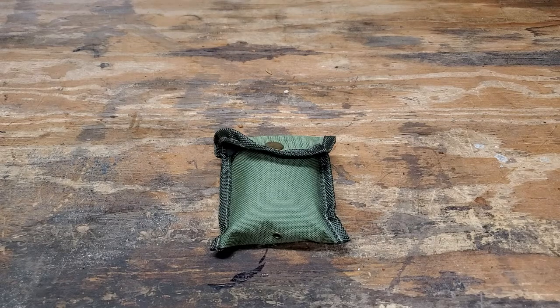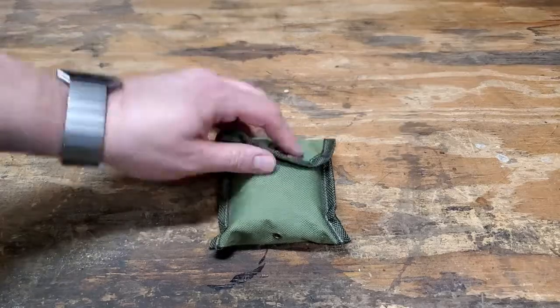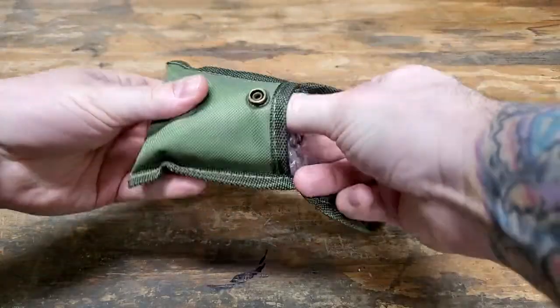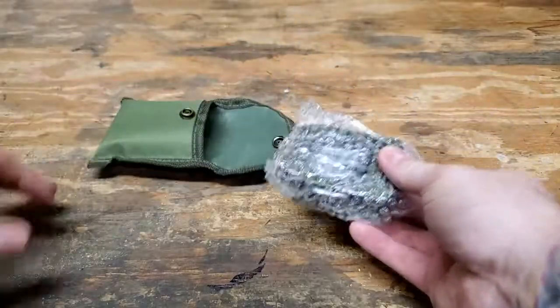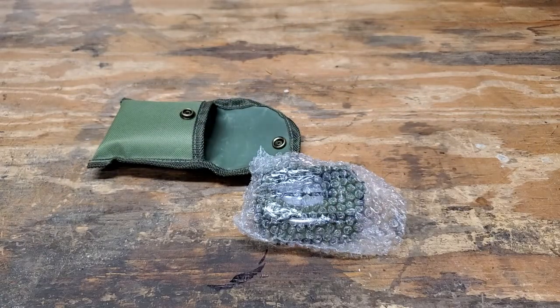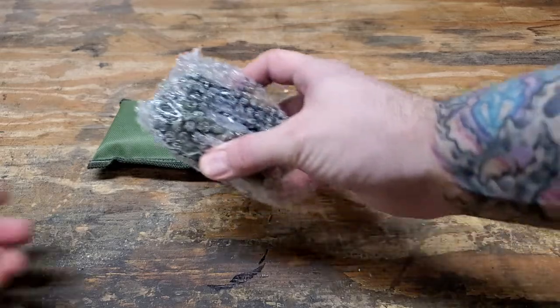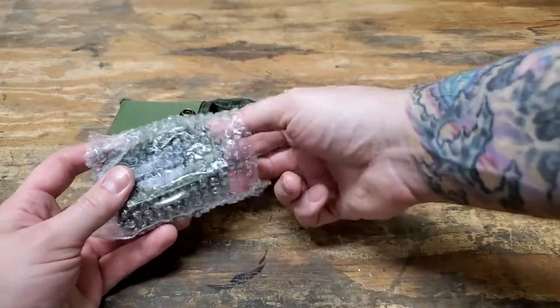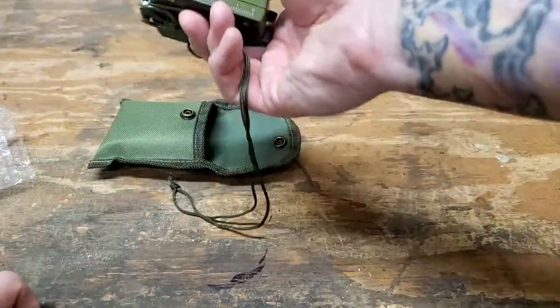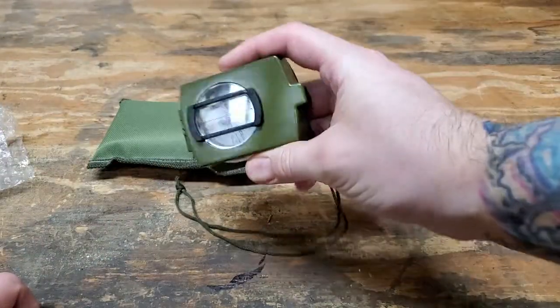I just got this new compass — this is supposed to be an unboxing, but unfortunately the box was pretty destroyed on the way, so we're just gonna take it out of its little case here. The reason I'm doing an unboxing video and not more of a review is because it's been a long time since I've been a Boy Scout and I don't really remember how to use all the functions on here.